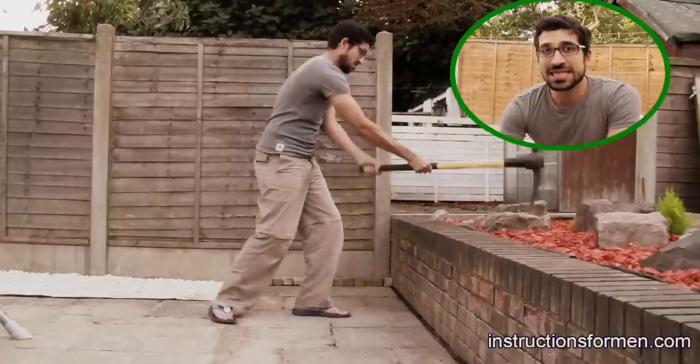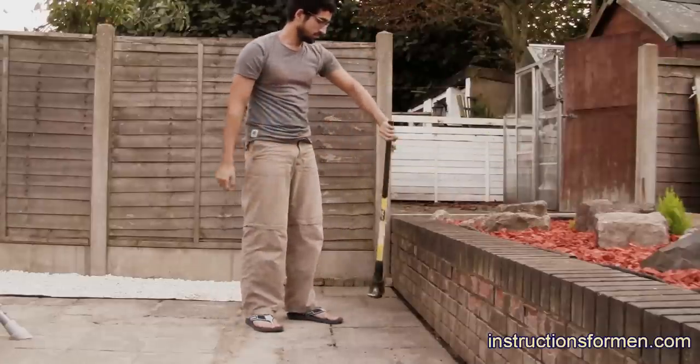It may take a while, but keep hitting the rock until it breaks. And that is how you smash a rock. See you next time.